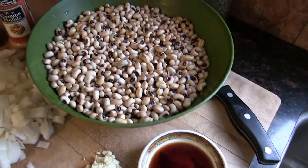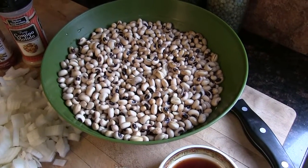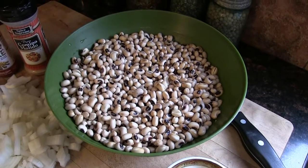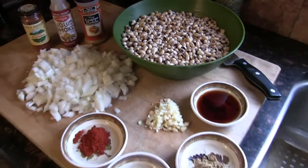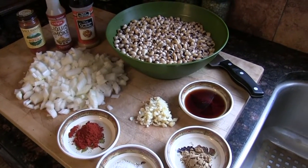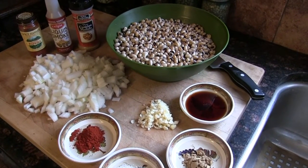That is a pound of black-eyed peas I soaked overnight. If you don't soak them overnight, you're just going to increase the cooking time. I'm going to do this in the Instant Pot, but I'll give instructions for the stovetop as well.